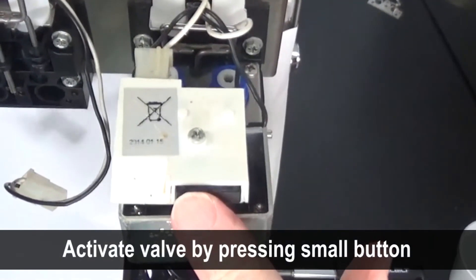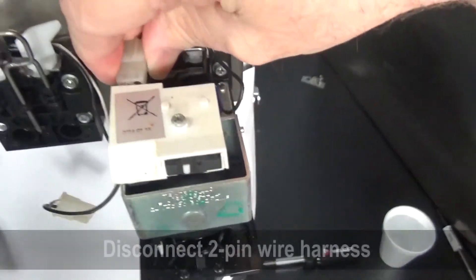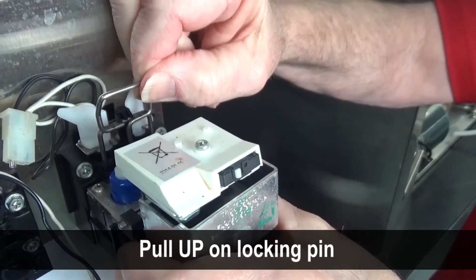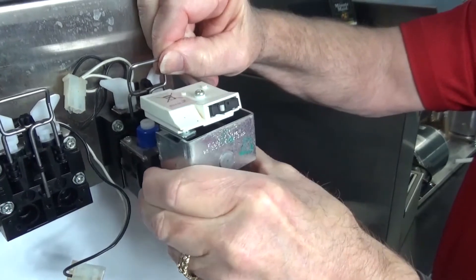Activate the valve to make sure there is no pressure at the mounting block. Disconnect the two pin wire harness that supplies power to the valve. Pull up on the locking pin to release the valve from the mounting block. Set the valve aside.